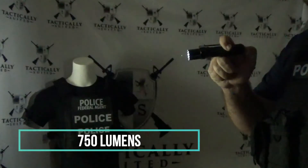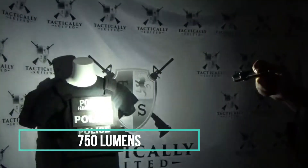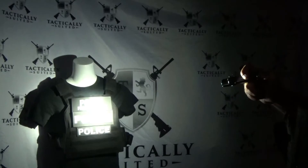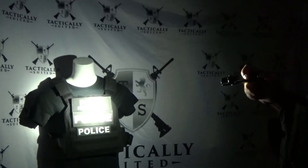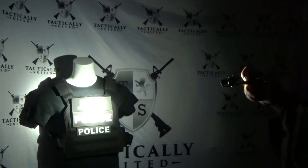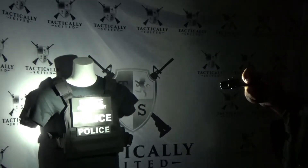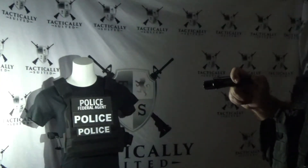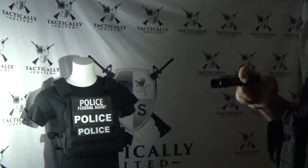Now we're going to go to the lower setting on the Warrior. Here again, when I hit it directly it lights up to the point the camera really can't pick it up well because it's so reflective. With the mark one eyeball I can see it very clearly — it says 'Police' and 'Federal Agent.' Taking it to the side at about 25 to 30 degrees, you can see it's very clearly lit up.